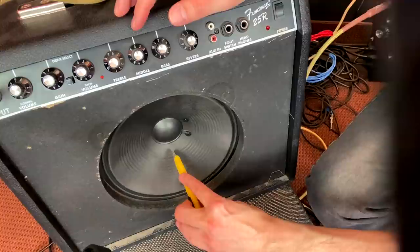Now I'm going to take a razor blade, cut the speaker, and hopefully not electrocute myself. I will shut the amp off and unplug it, but who knows. Here we go.